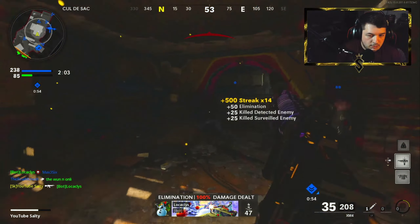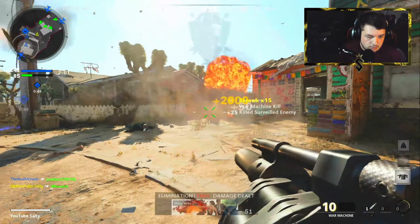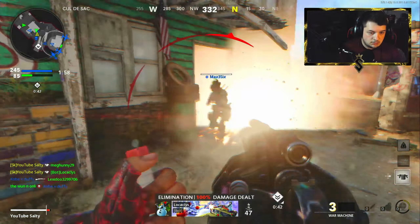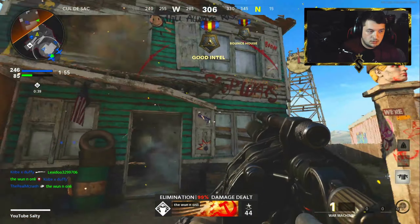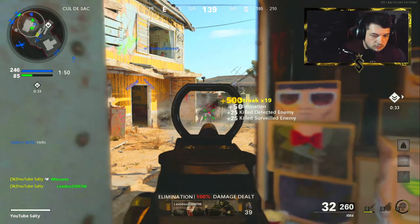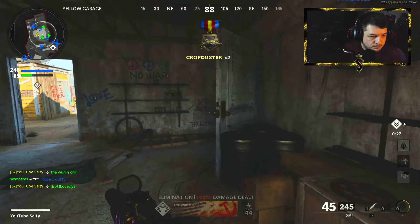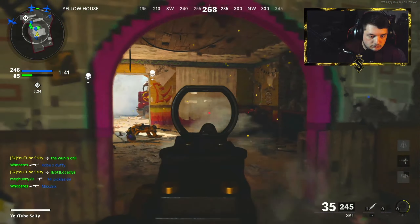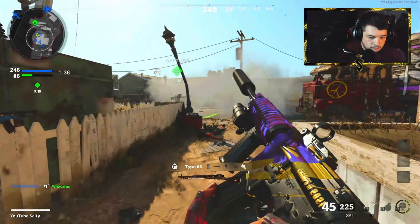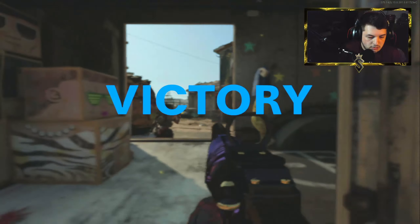We'll go for this guy. There he is. Teammates, get off the hill, just a little bit of time. They did get that down. We got to slide by. They have another sentry gun — I'm going to destroy that. Huge. GG's, man.